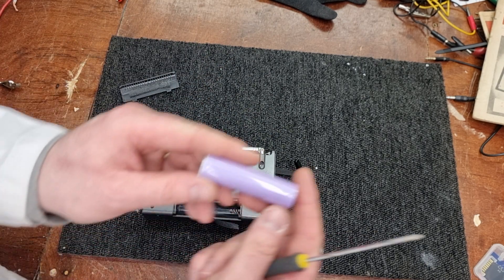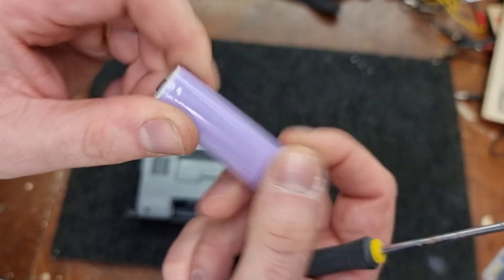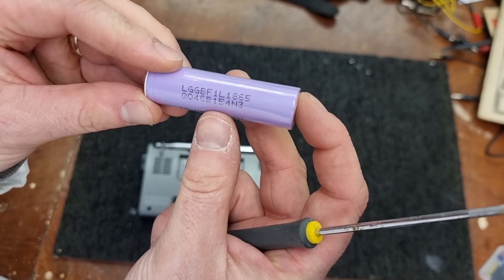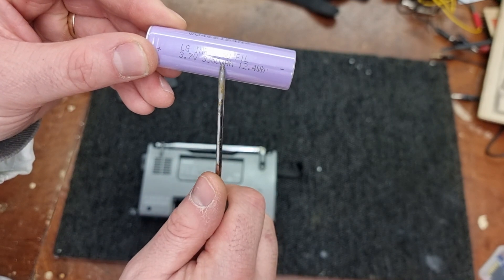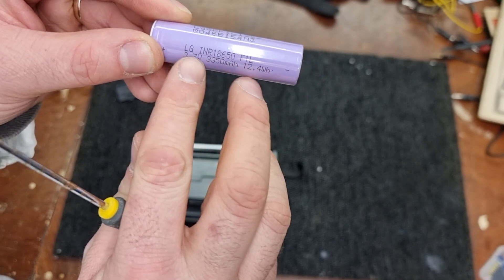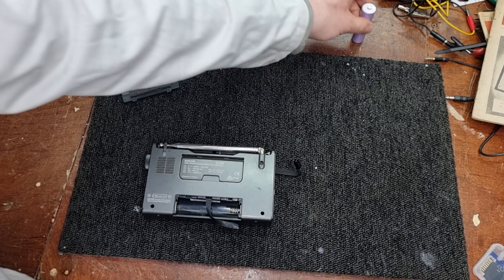As you can see, it takes a rechargeable 18650 battery. This is a sort of upgraded battery I put in — I think it's an LG battery. The one that came with it was about 2000mAh. This one is 3350mAh, so it lasts a bit longer. It's a better battery.